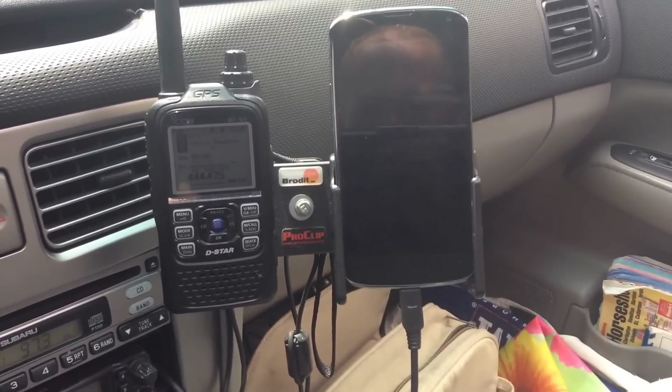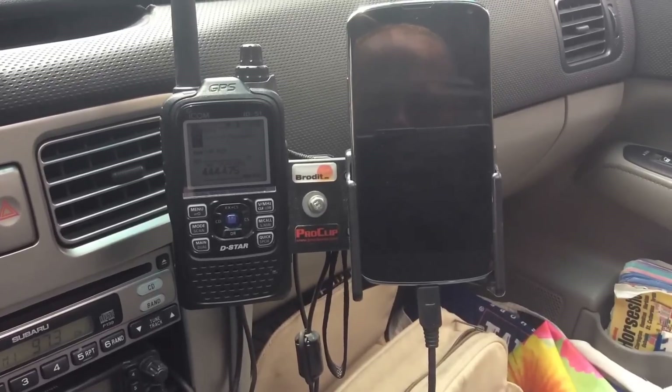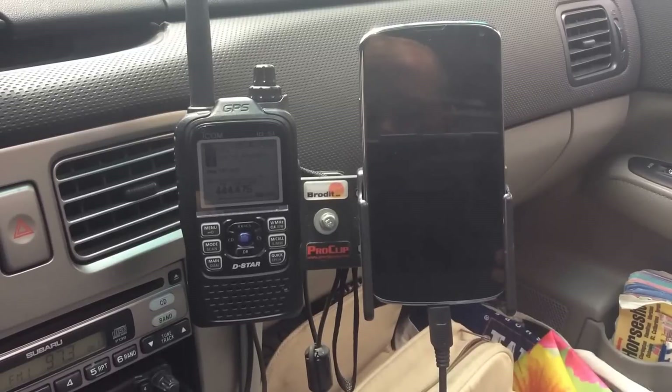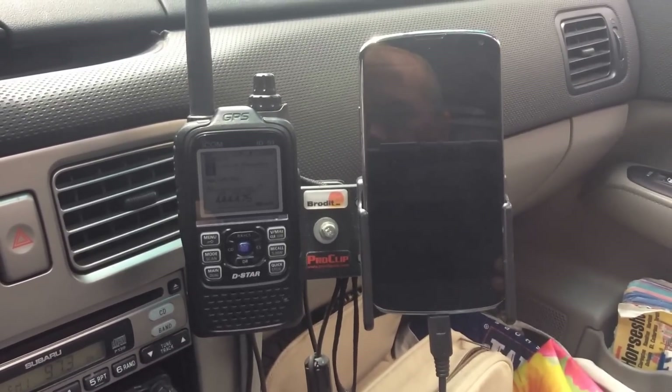Here you can see my mobile bracket, where I have a radio — in this case my DSTAR radio, the ID51 — next to my cell phone. This bracket I use to put whatever radio I'm using. Usually I have a Yaesu VX6R just for regular analog, but today I'm going to demonstrate the DSTAR capabilities.